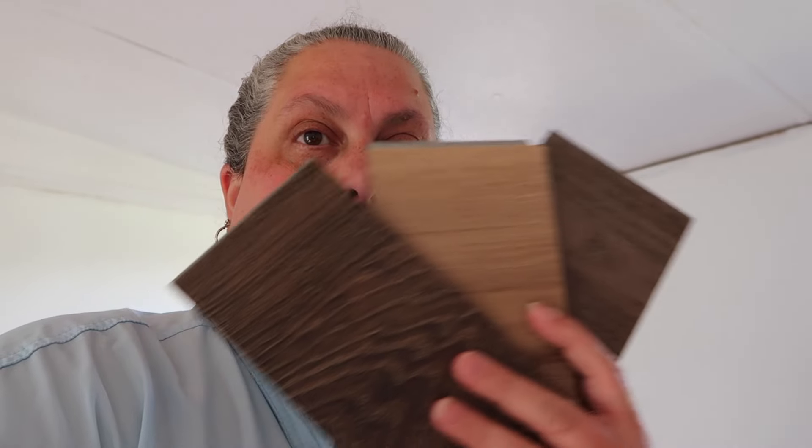We're going to cover the countertops with laminate — that's what we chose. We did that in the current house where the dishwasher is. I went ahead and made an order at Lowe's and picked up two bags of wire nuts. While we were there, Jeff and I got some samples of the vinyl flooring. We're not sure which ones we're going to use yet, but we've got these so we can check them out.